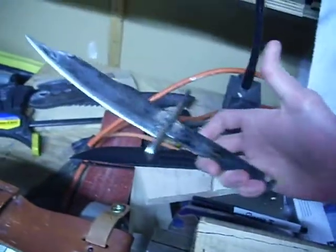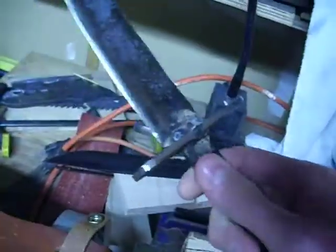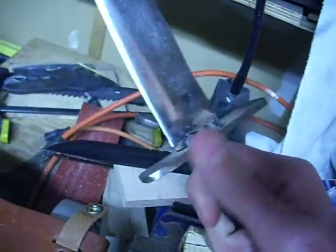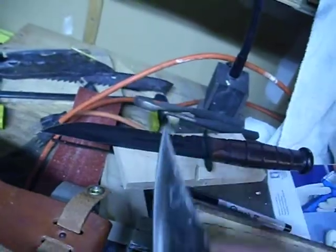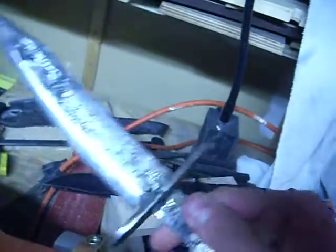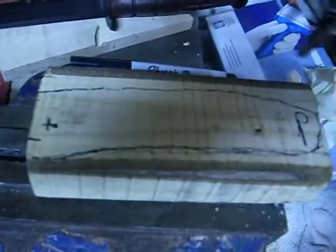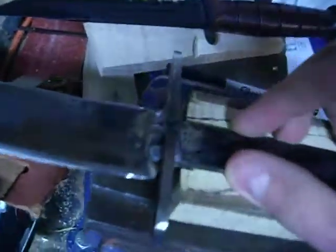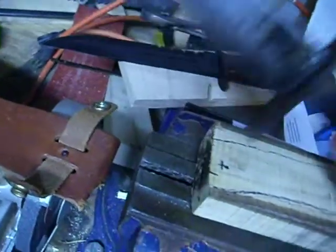I've been working on this knife. I welded on the guard yesterday. Been trying to file down the black spots, but some of the hammer blows went a little deep, so I might not be able to get all of them shiny. I'm going to drill out the handle today. Hopefully it will line up with the holes.